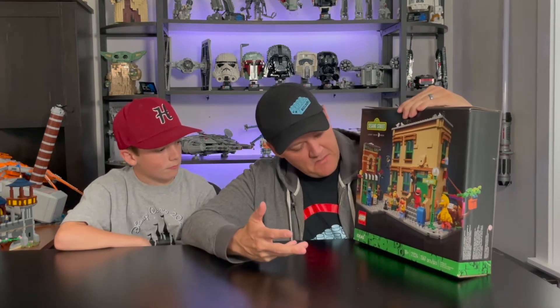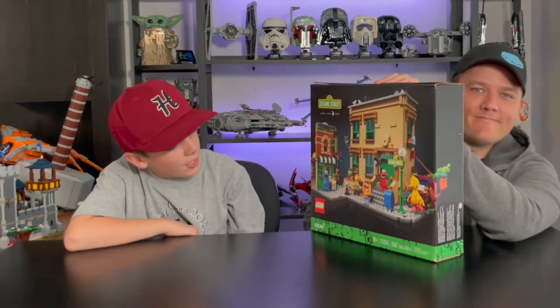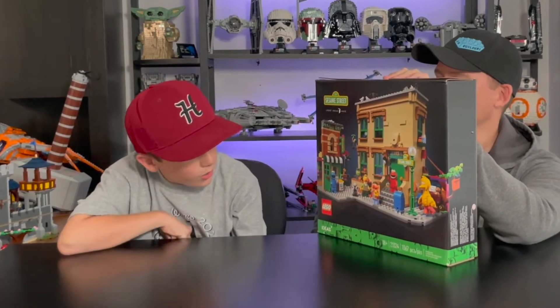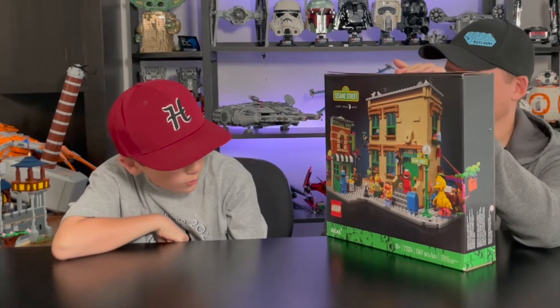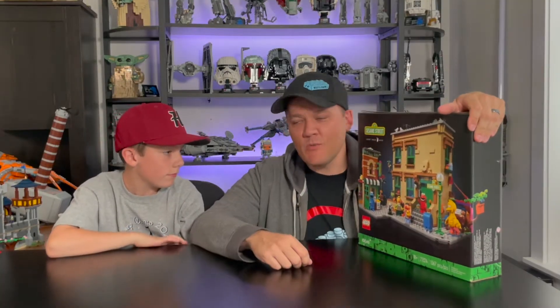We are going to review the Rebrickable version of the Sesame Street LEGO set. It doesn't really matter what this box says, but the set is 18+, item number 21324, and it is 1,367 pieces. I was a big fan of Sesame Street when I was a little kid — I'll admit it, I watched it all the time.